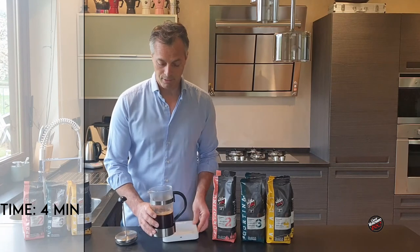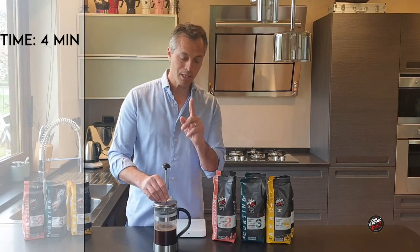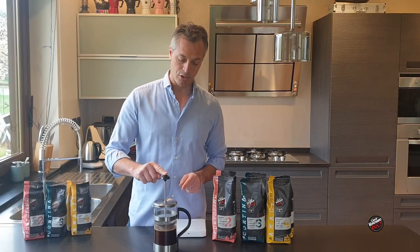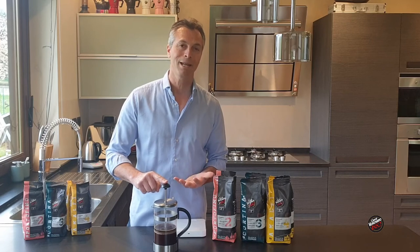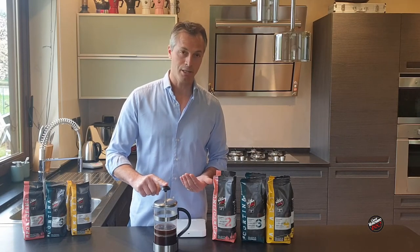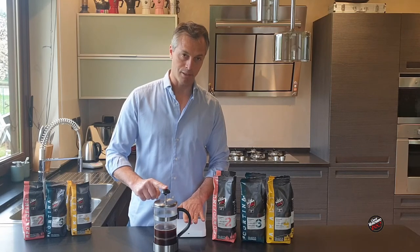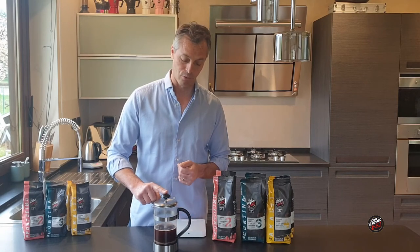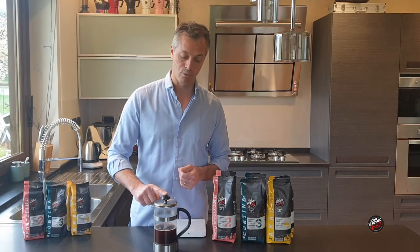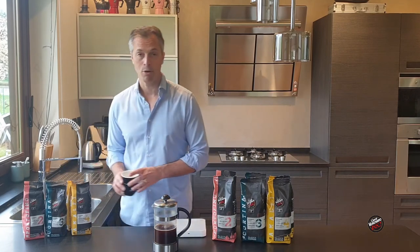I'll just remove it from my scales, and slowly, gently plunge. The plunging is not part of the extraction — I'm in no way creating pressure to help the extraction. I'm simply allowing all the coffee to go down to the bottom. I don't want to be fast, because I don't want to move it and allow a lot of fines to pass through. So a nice, gentle movement. And from here, we can pour our cup of coffee.